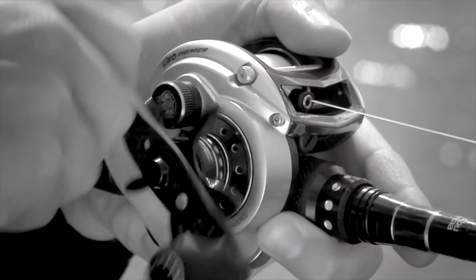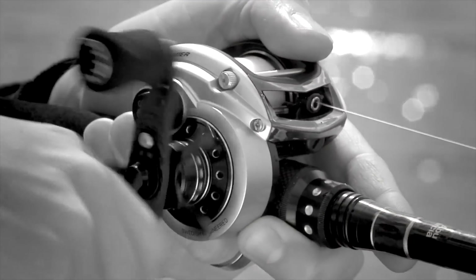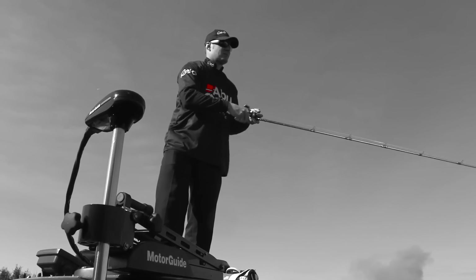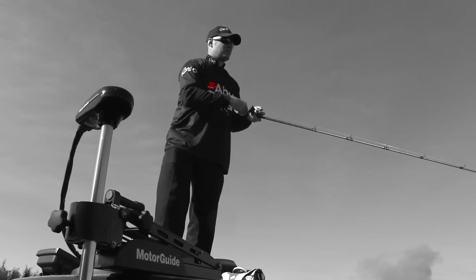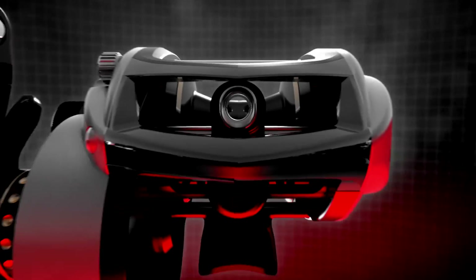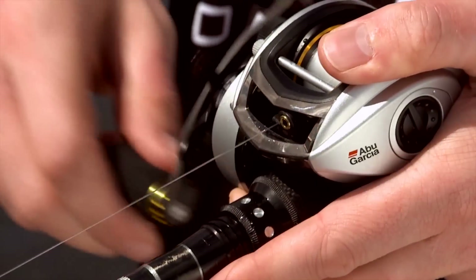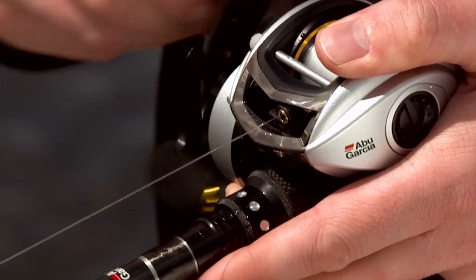What happens when precision engineering meets a lifetime of quality and innovation? Our lightest, strongest, most compact arsenal of REVOs yet. We set the new benchmark for low-profile design. Rebuilt from the ground up, our mission is to give you the world's finest, most advanced low-profile reels in their most powerful form yet. Welcome to the next generation of the REVO.